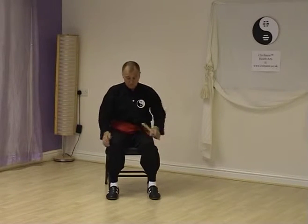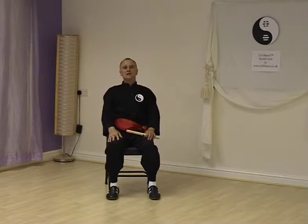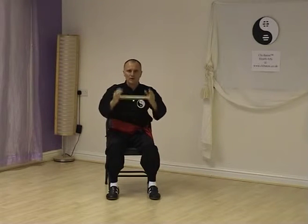When sitting in a chair to perform Chi Batten exercises, make sure that your feet are parallel if that's possible, and also that your spine is straight — that you're not leaning back into the chair — and maintain that posture throughout. When you hold the Chi Batten it's in the centre of your palms and you imagine that you are holding a ball. This is the relaxed position with your thumb at a 45 degree angle.